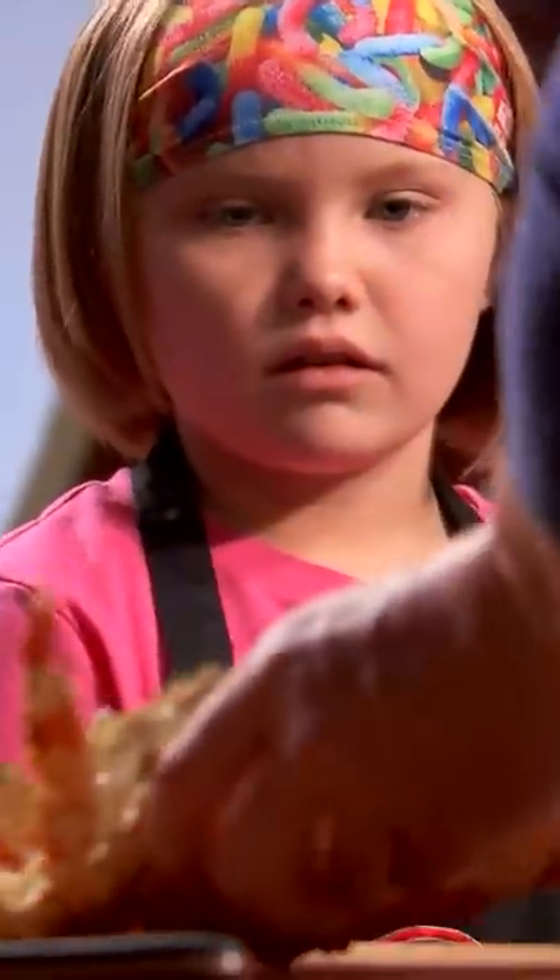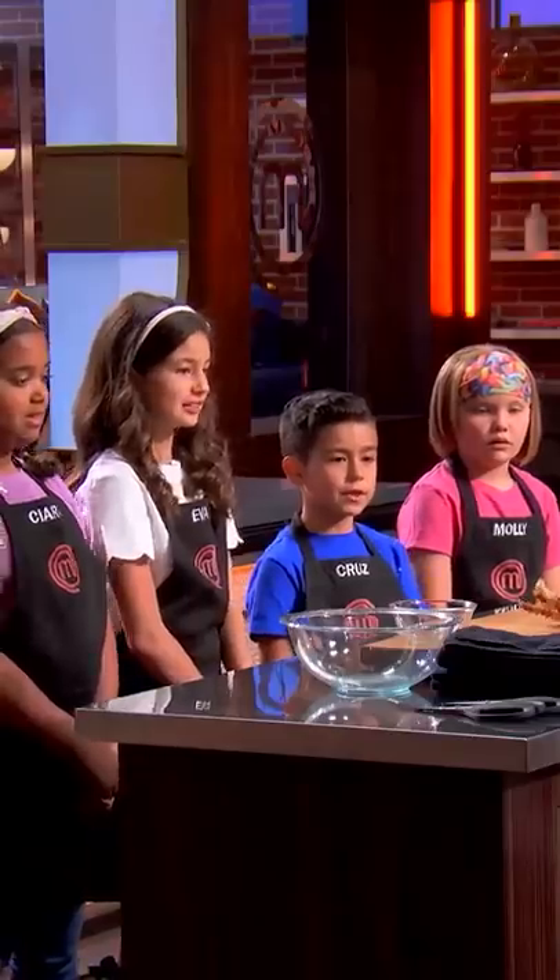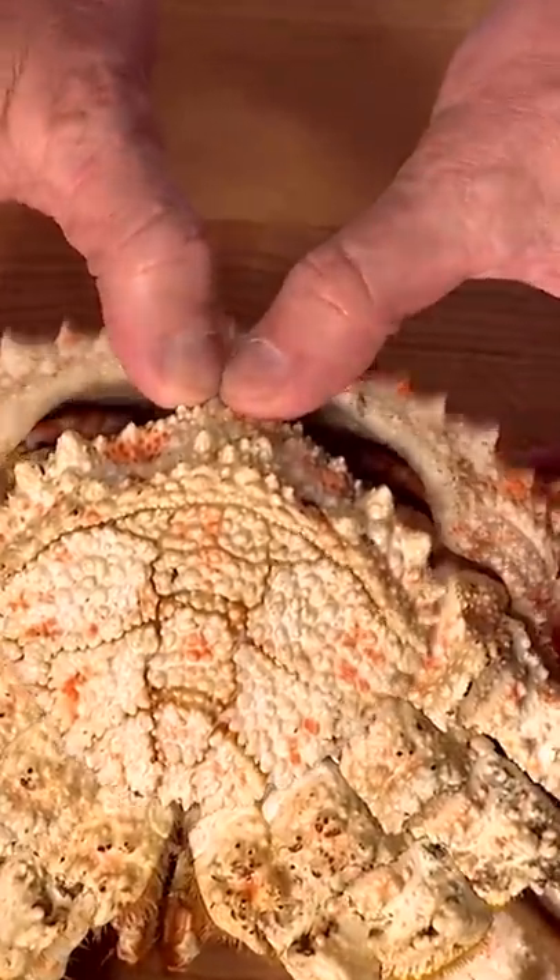So what we do first is we turn this around. Underneath here is called the purse. Pull that back — looks like inside of grandma's purse, right? Yeah, that's what you have as the sweets. Thumbs underneath there, and you push up.